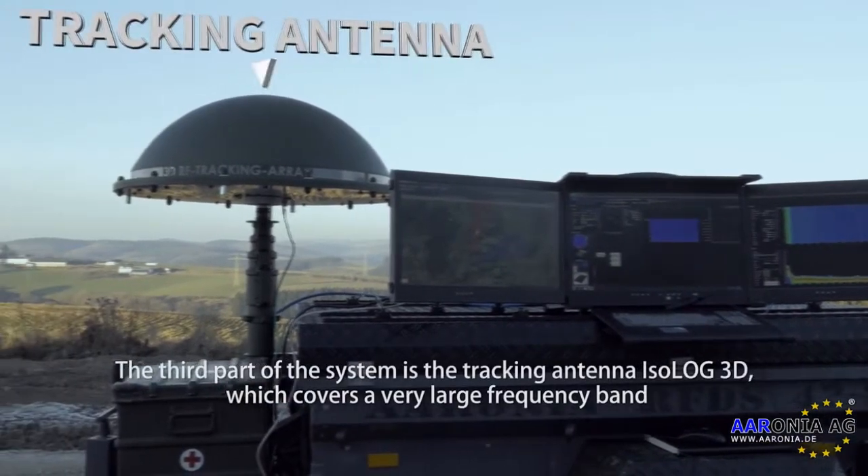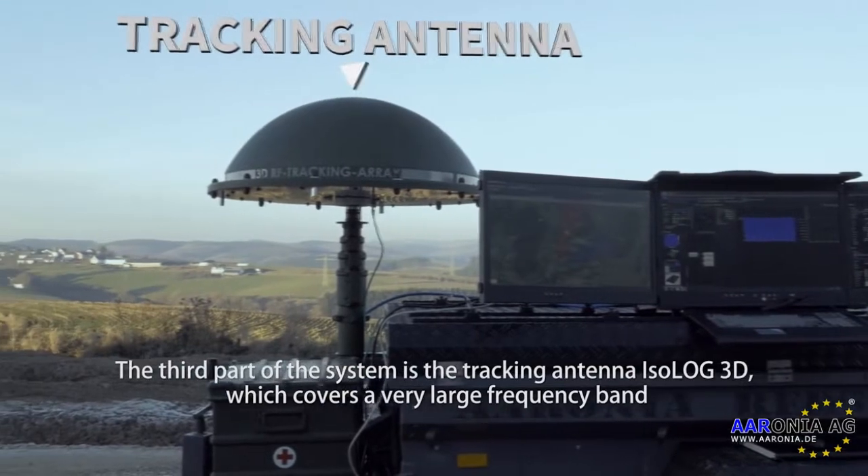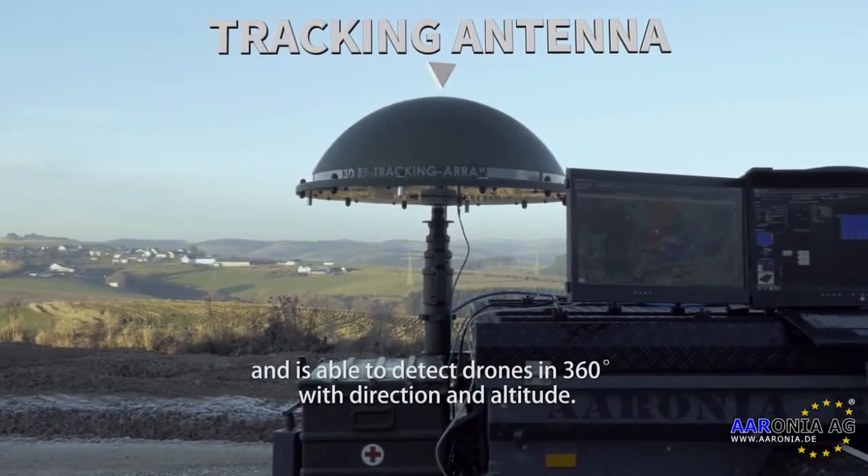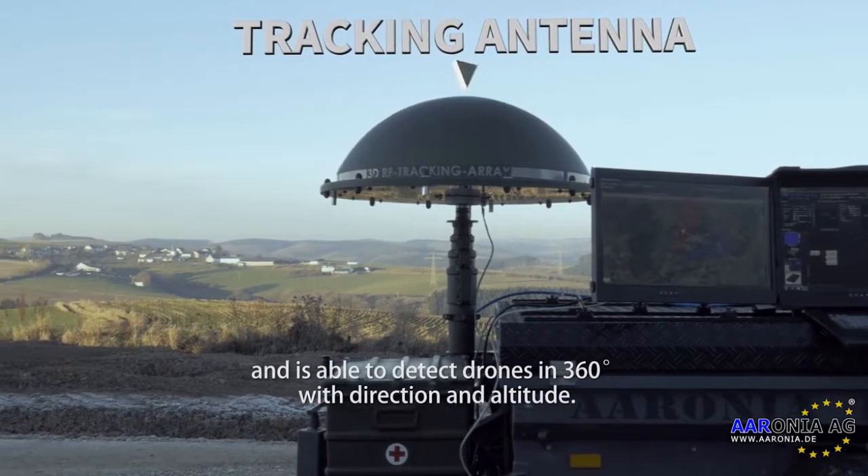The third part of the system is the tracking antenna ESOLOG 3D, which covers a very large frequency band and is able to detect drones in 360 degrees with direction and altitude.